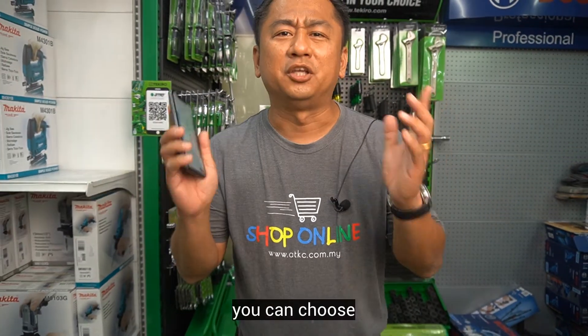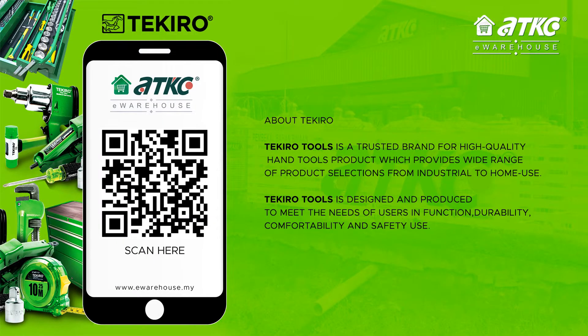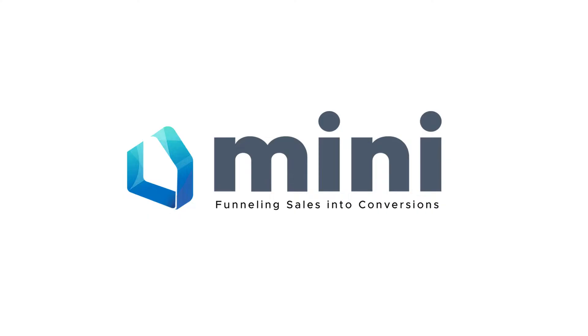Or you can choose to order Teckiro Tools conveniently from your home. Teckiro Tools.